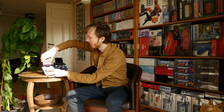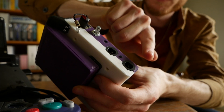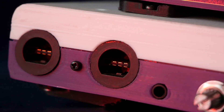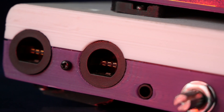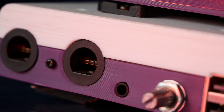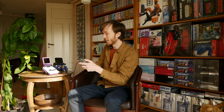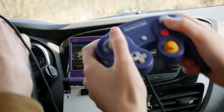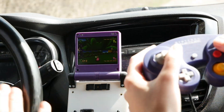And with an added perk, I placed two GameCube controller ports on the side, so that you're able to play multiplayer games — like a little game of Mario Kart or something. That's very possible and very fun to do with a friend.